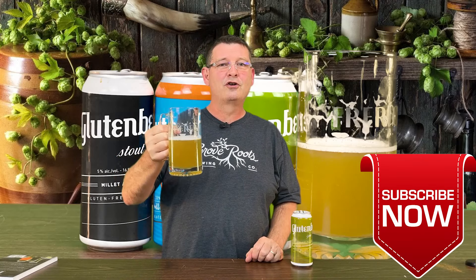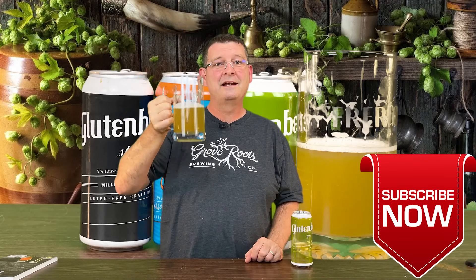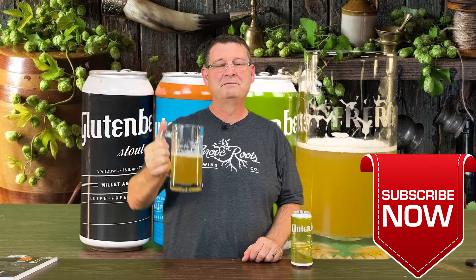Thanks again for joining us here at Bitter Reality Brewing. Don't forget to like, subscribe, and keep sharing — definitely appreciate the support. If you've got any friends with gluten issues, these are some great beers. I wish I had the double IPA and the session — if I get a chance to get them, I'll let you know. But yeah, great beers. Thank you again. Cheers.